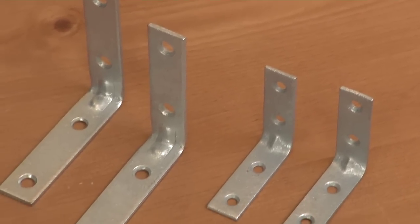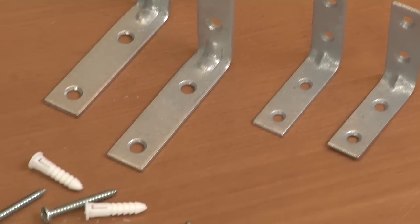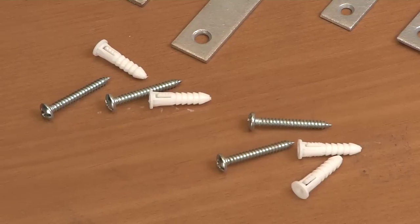You'll need both large and small L brackets to attach the different boards to your wall, along with some screws and drywall anchors.